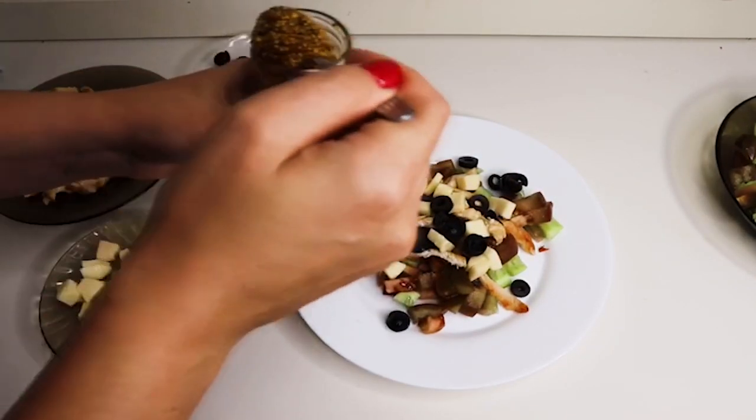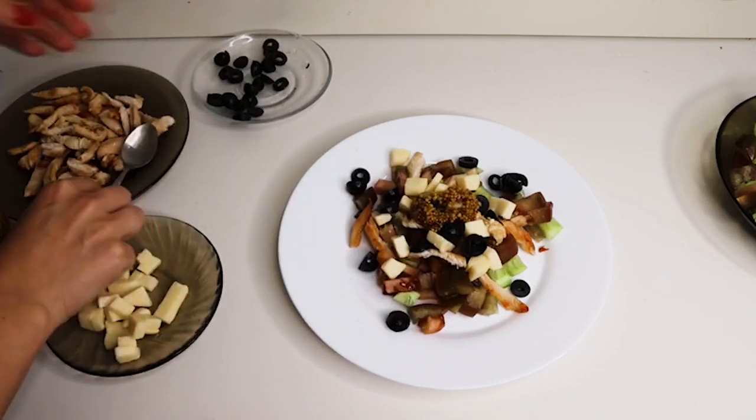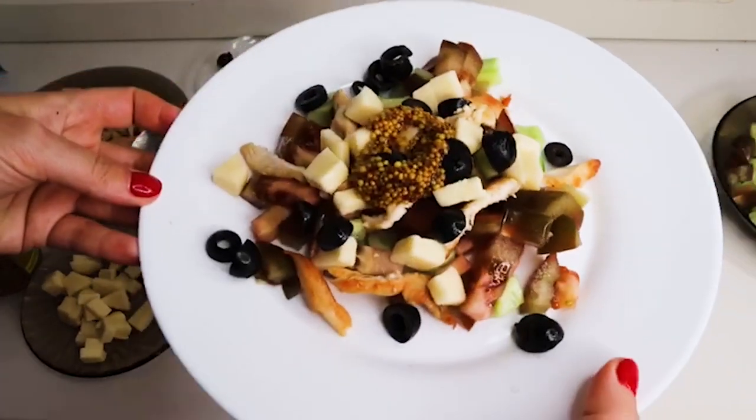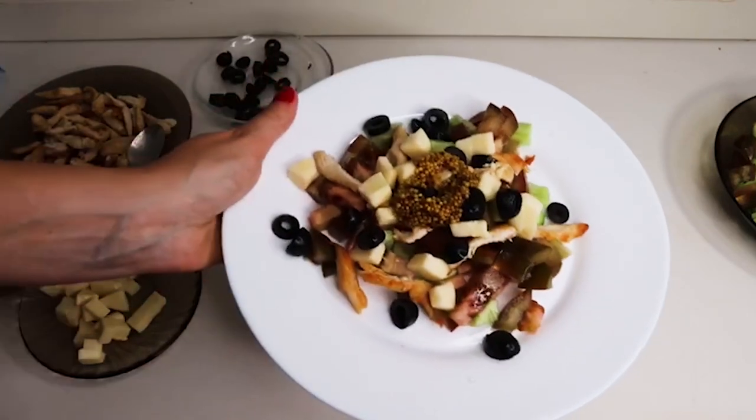И сюда же добавляем горчицу. Салатик готов! Лёгкий, вкусный, быстрый, сытный и диетический.